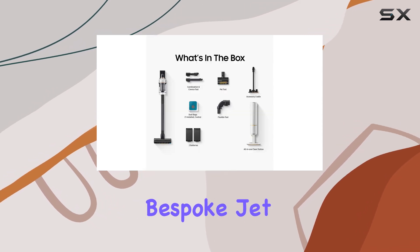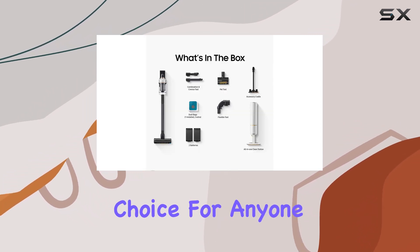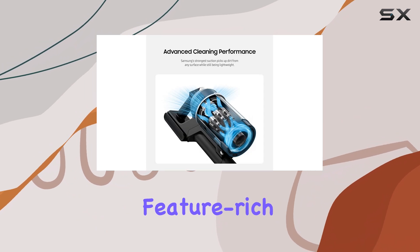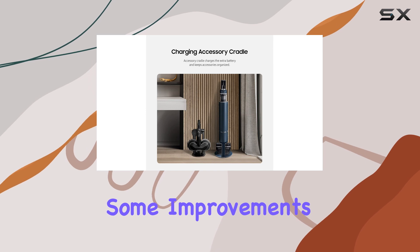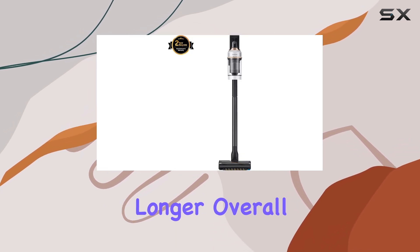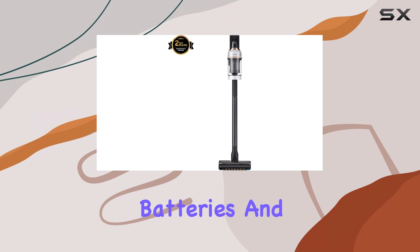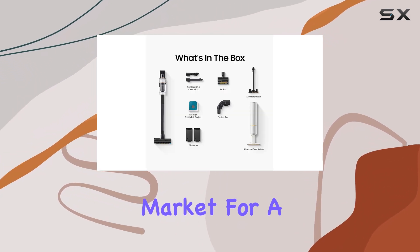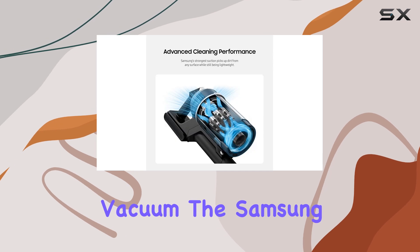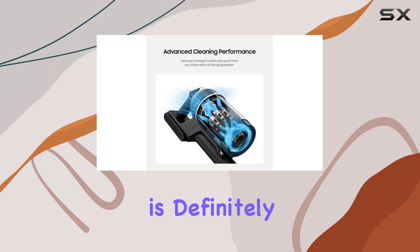Overall, the Samsung Bespoke Jet is an excellent choice for anyone looking for a powerful and feature-rich cordless vacuum. While the newer Jet AI offers some improvements, the Bespoke Jet still stands out with its longer overall runtime, additional batteries, and helpful accessory cradle. So if you're in the market for a top-notch cordless vacuum, the Samsung Bespoke Jet is definitely worth considering.